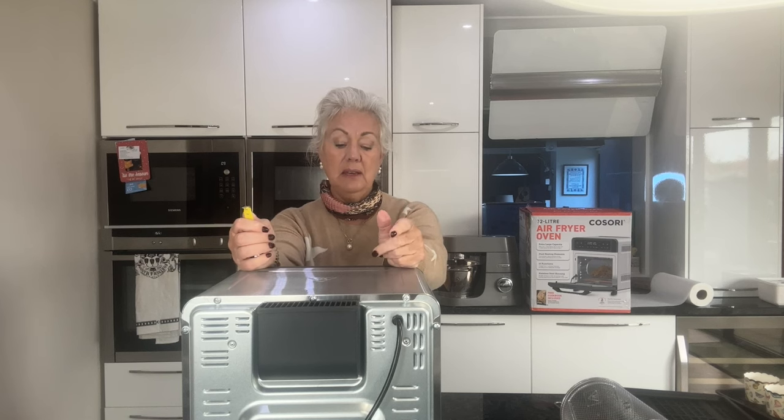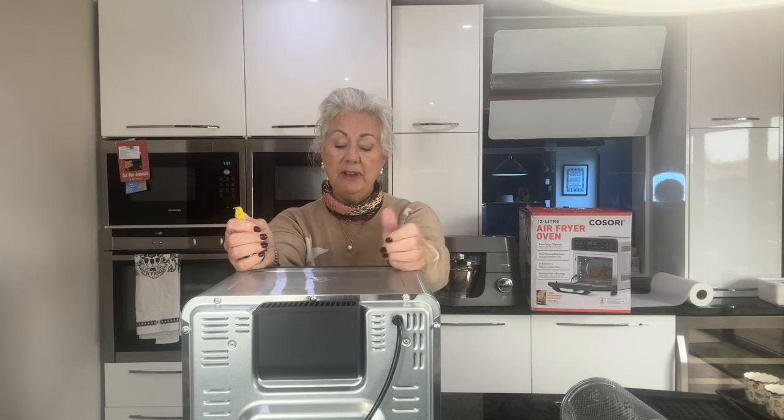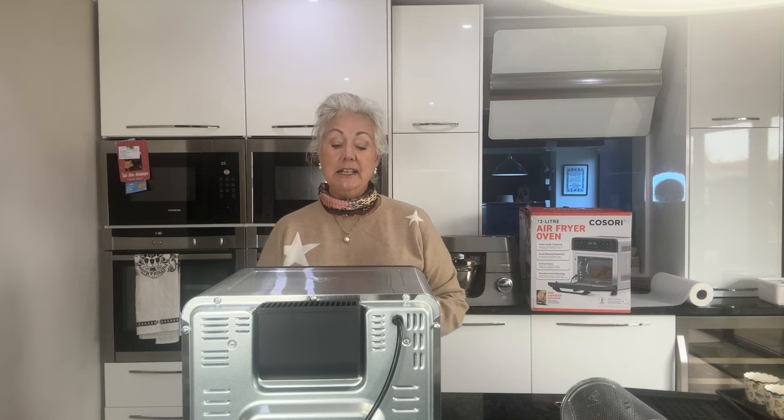Then I'll get on and make the cakes in my Kenwood and the pizza dough. I've used this machine a couple of times now and I've been really impressed with its efficiency. If you were living in a flat or a bedsit, this is all you need. You can do a roast dinner in here — anything you like really. Just think of it like an oven: it's a small oven, cheaper to run, takes up less space, and more efficient.